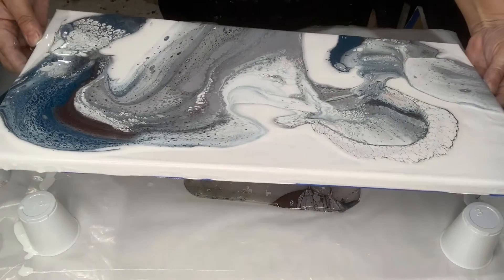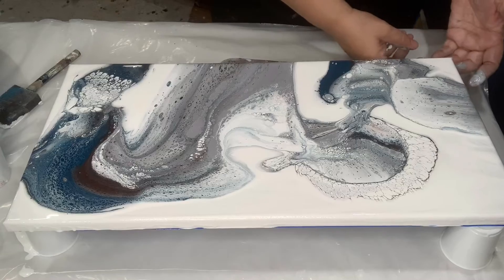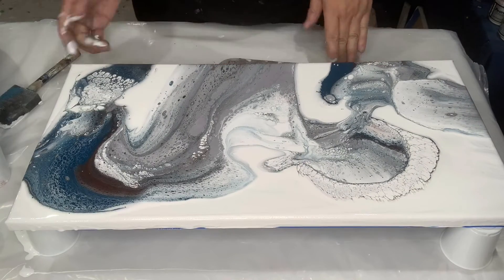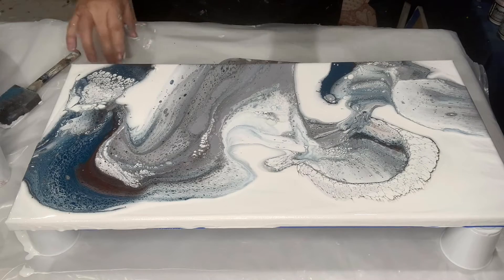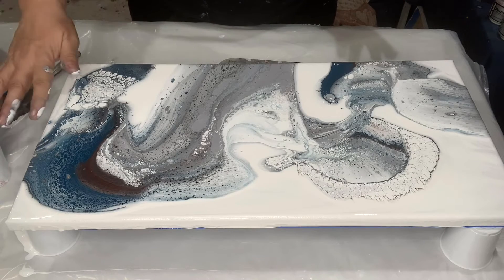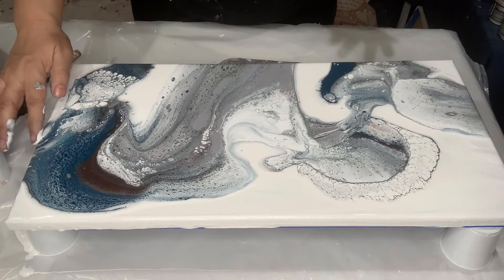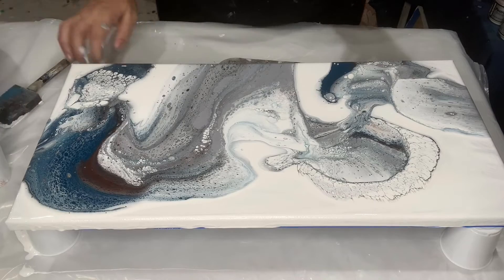I don't think I need to move it much, I'm just going to leave it. I did tape the back — for those who were asking, when I do acrylic pours I tape my backs with the same blue tape that I use on my resin pours, because I don't like my backs to be all painted unless I or whoever wants the piece decides to paint it.